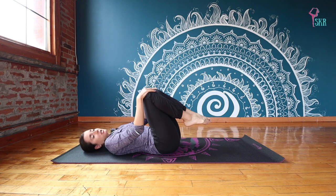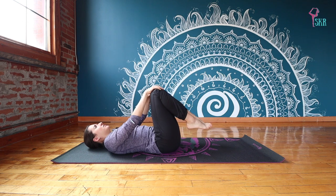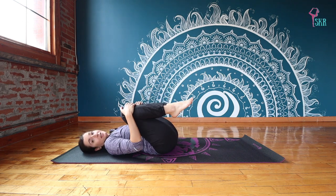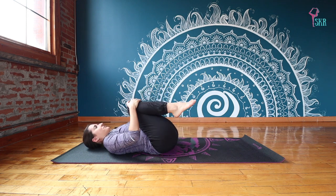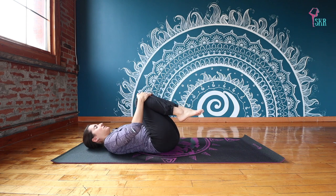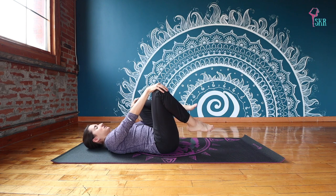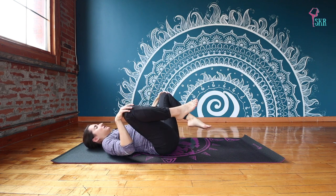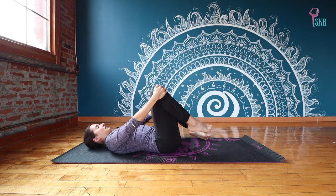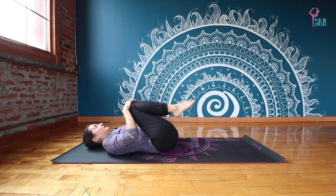If you want to bring your knees in the same direction or opposite directions, inside or outside — just try to feel what intuitively your body wants. You really have freedom to explore. We're just making all different kinds of circle movements through those hips, very gentle and easy. Maybe switch up directions, finding a little movement in those hip joints and in the pelvis.